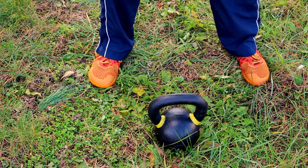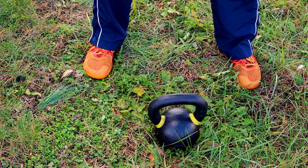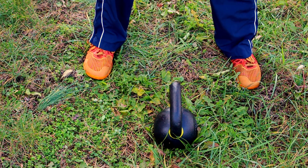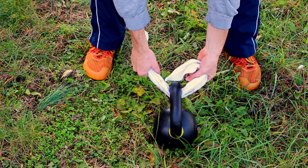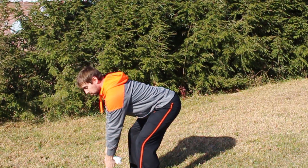For the towel swing, you're actually going to turn the kettlebell perpendicular to where you normally would, so the handle will almost point directly between your feet. Wrap the towel around the handle, grip it not too far above the handle — you don't need a really long towel for this — and then swing like you normally would.